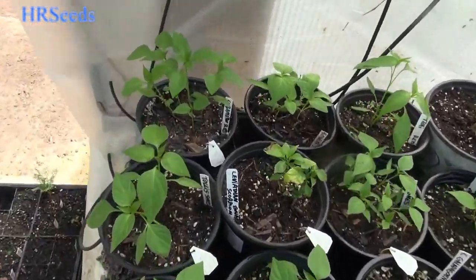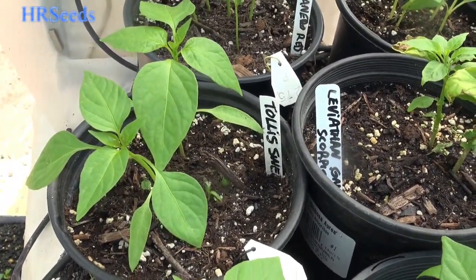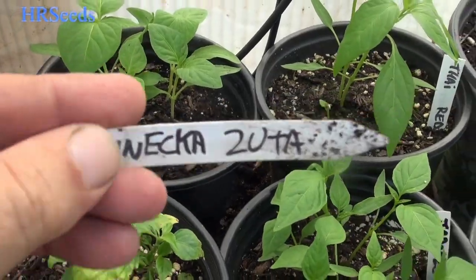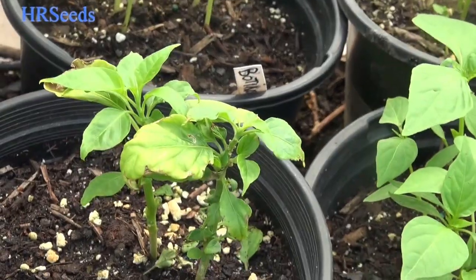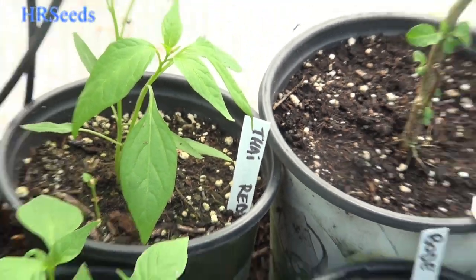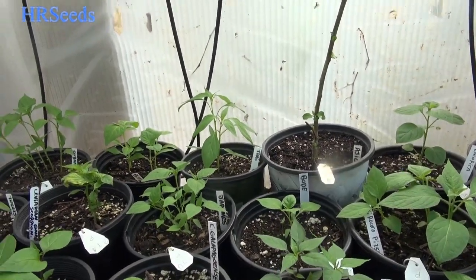So anyway, some of the varieties we got: we got Kobanero, we have Talis Sweet, we have over here Saints Kiss, Miss Junie. I don't know what this is — you can read that one for yourself, pause the video. We got Leviathan, Gnarly Scorpion — that one's going to be sick. We have Purple Peach. We got Thai Red Hot — I got about six pots of those plants. For some reason I kept planting that over and over, I don't know why.